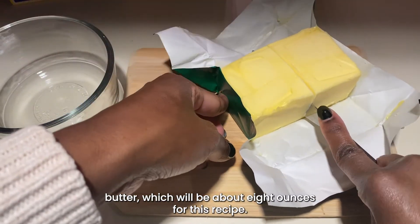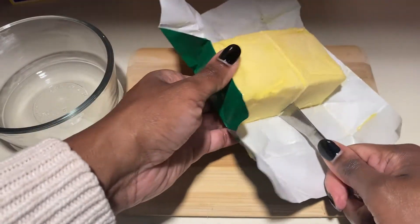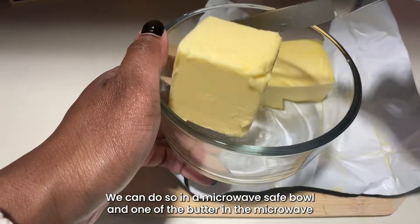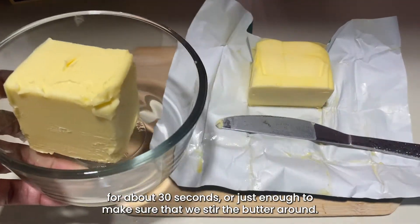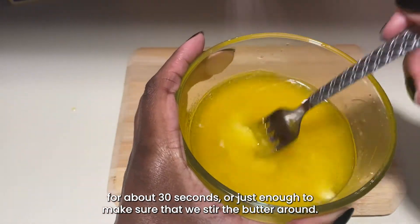Now we can start to melt our butter, which will be about eight ounces for this recipe. We can do so in a microwave-safe bowl and warm up the butter in the microwave for about 30 seconds, or just enough to make sure that we can stir the butter around.